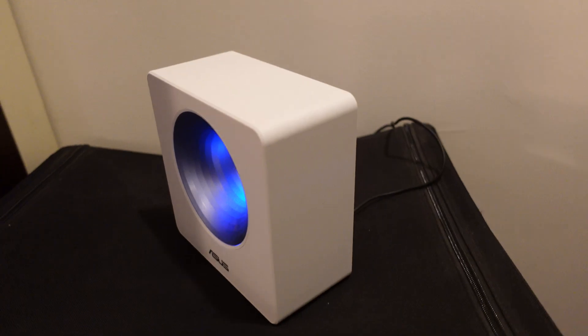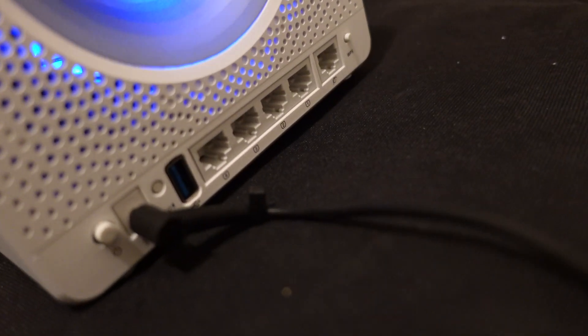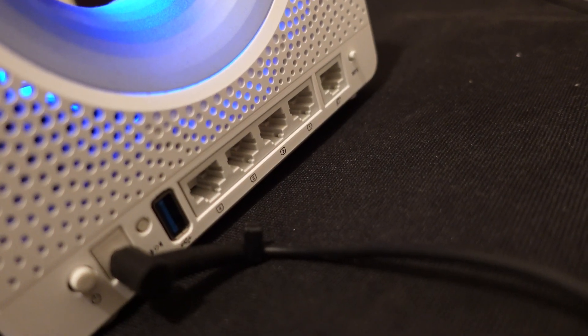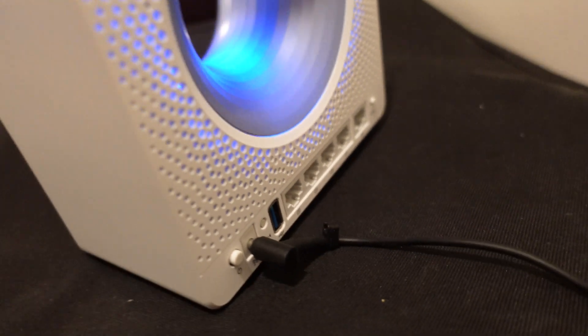One bonus about this whole setup is that the Blue Cave is near the home entertainment system, meaning I can connect home theater components to it via ethernet. With those components on ethernet, signal dropout is probably not going to happen. As long as the Blue Cave and the router are talking to each other — and both are out in the open — things should be fine. That's a win for me.